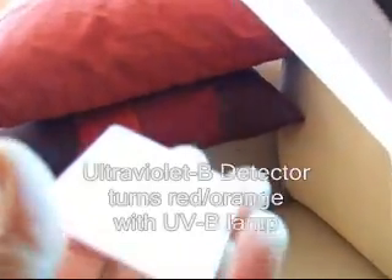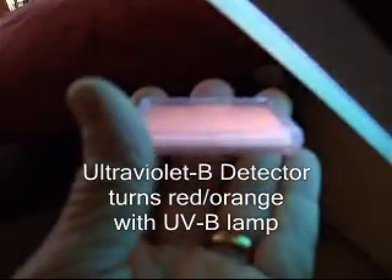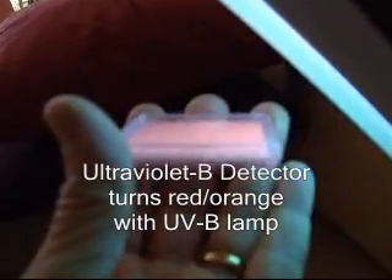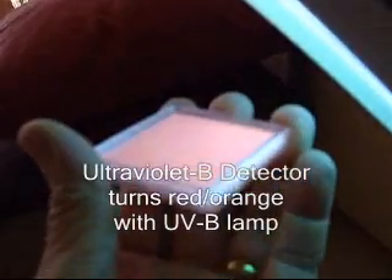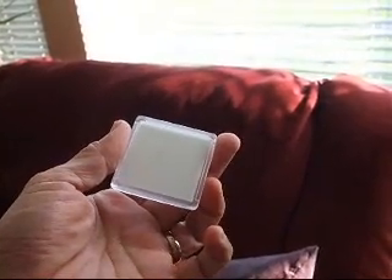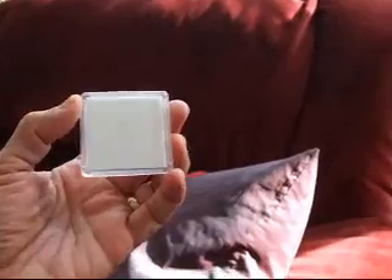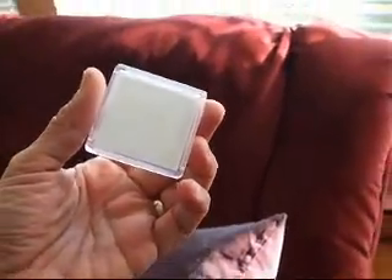This is a special UVB light, and we're going to show you what happens when we put our UV detector in there. It's turned bright red. This is a UVB detector which will fluoresce orange or red when there is UVB present.